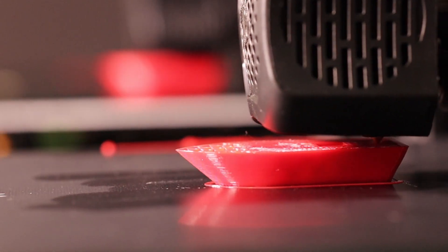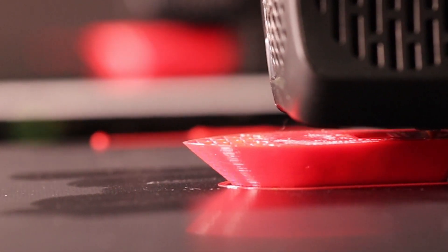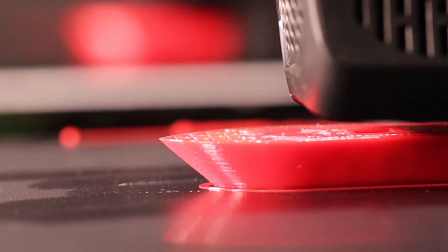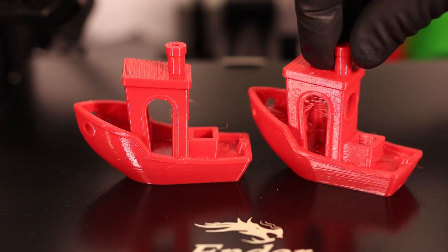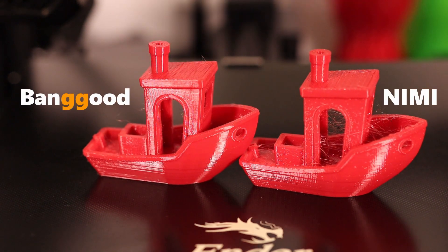Already I'm seeing a problem with my first test samples on my Ender 3 V2 printer. There are some tiny bubbles indicating that the filament isn't as dry as it should be. With both prints finished, you can see there's a big difference in the amount of blobbing and stringing between the Banggood printer and my first printer.